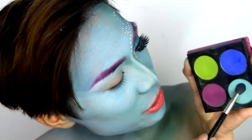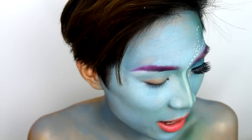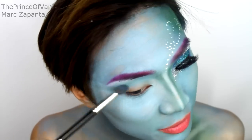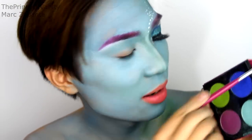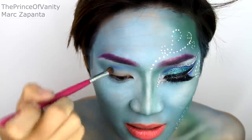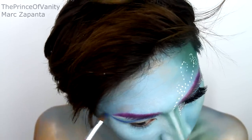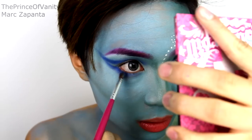I'm taking Mochi eyeshadow from Sugarpill and applying that into the crease as a transitional color — it won't look like much but it helps everything blend better. With a small crease brush and Velocity eyeshadow, which is this royal blue, I'm taking that into the crease to create a cut crease. I'm tilting the brush down into the socket and blending that through, winging it right out to the temples — we're not going subtle here at all. I'm also taking that under the eyes and connecting it to the wing.